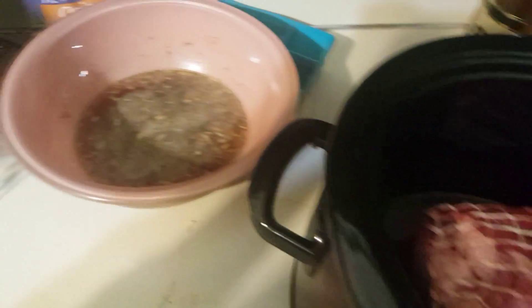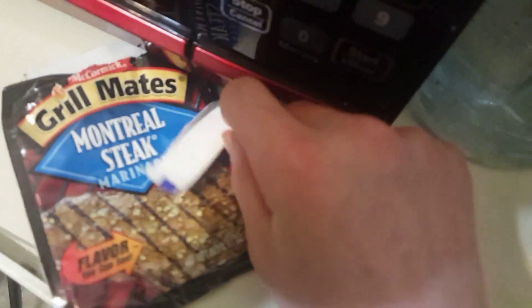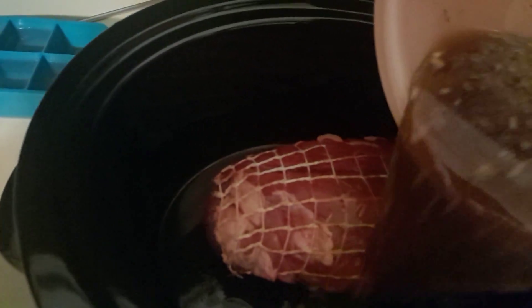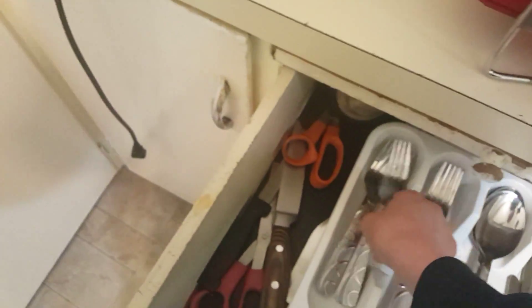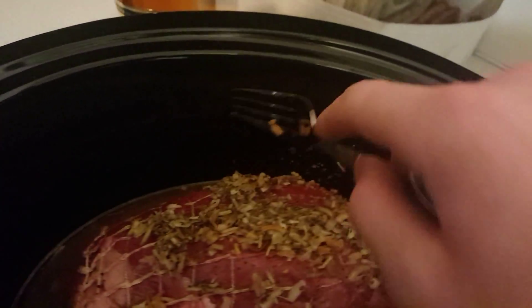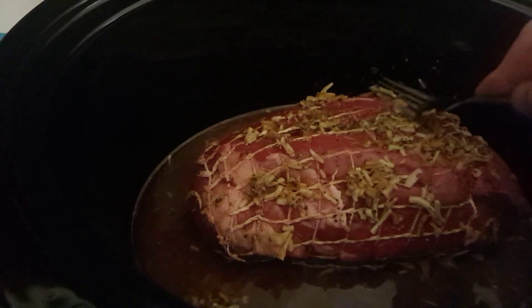How to make a roast: take a packet of this, a packet of that, dump it right in. We're gonna take our fork to help push this stuff around.